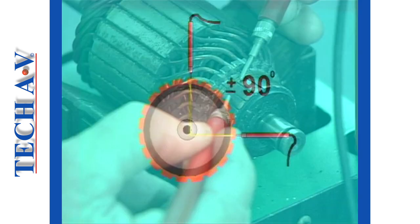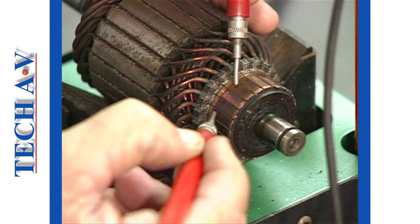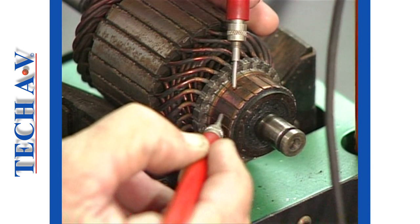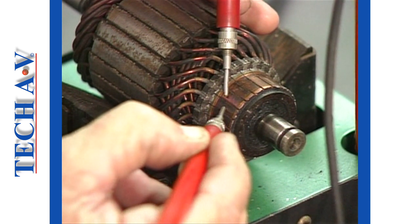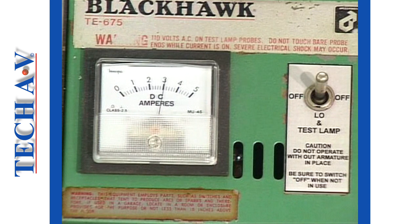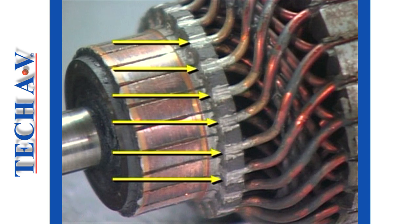Ideally, each commutator bar should be probed and the highest ammeter reading observed. Ammeter readings on a perfect armature will yield the same reading for each bar. Erratic ammeter readings indicate open circuits, which result in reduced power output of the starter. A common cause of this condition is unsoldered connections at the riser bars.